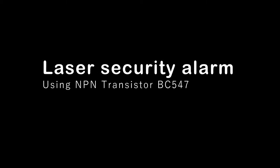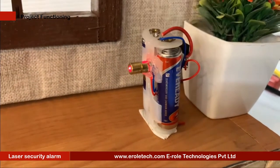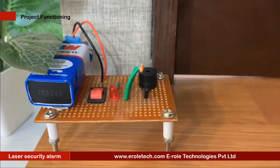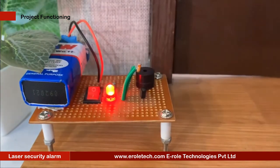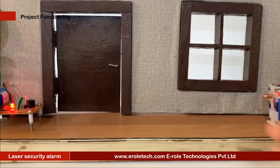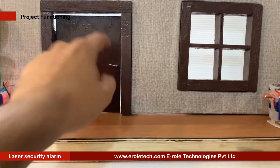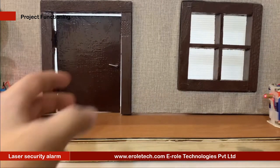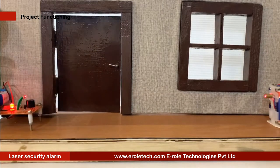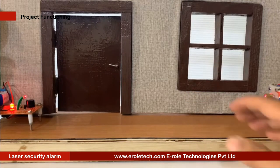A laser-based security alarm is a type of security system that uses a laser light and a light sensor to detect any unwanted movement. A security system protects our homes, offices, banks, lockers, etc. from intrusion and unauthorized access. There are different types of security systems available, and a laser-based security system is an important and efficient type.